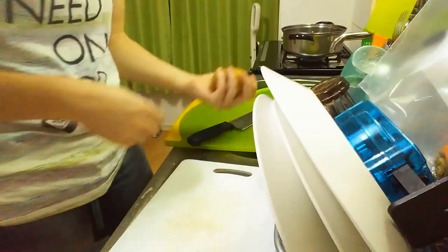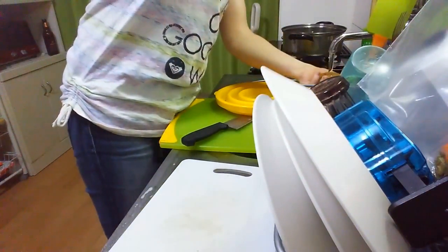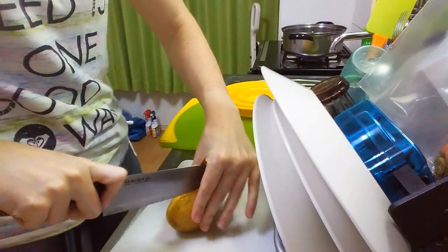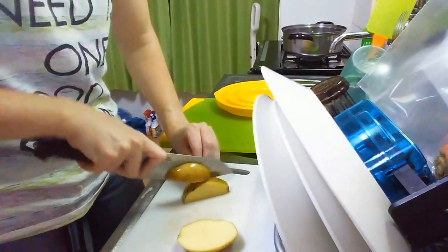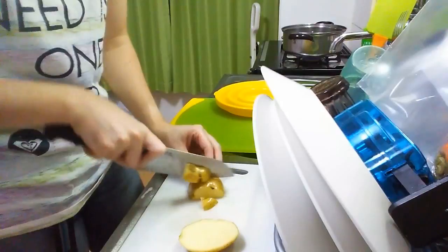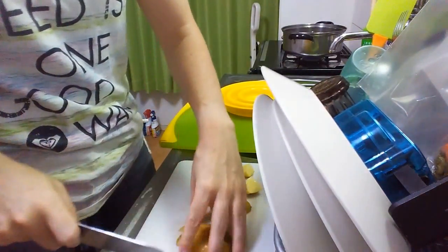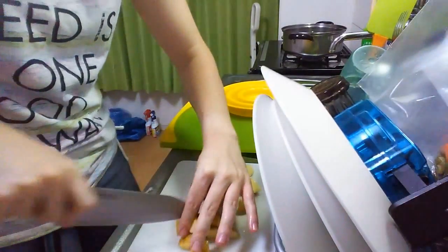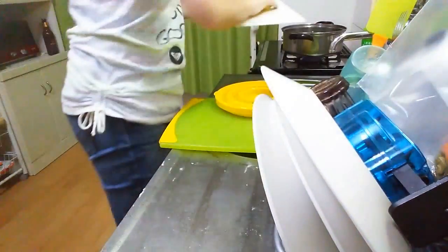Next, potato. I'm gonna wash it quickly because it's been in my fridge for a while. I like to keep my potato skins because potato skins are amazing — so full of good stuff. So we're just going to shove that in the pot.